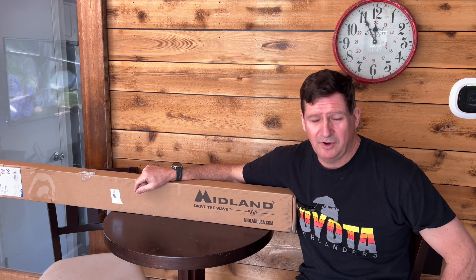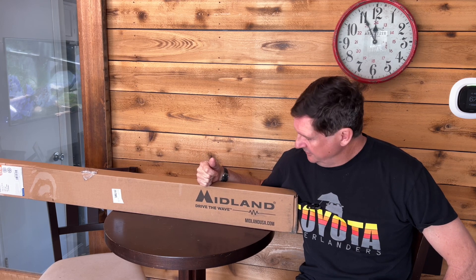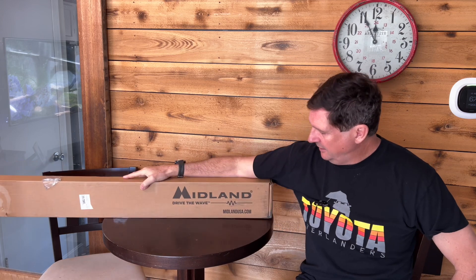Hey, what's up everybody? This is Brian from Toyota Overlanders, and today we're going to do an unboxing on a pretty cool product we've been waiting for. This is the Midland Bull Bar Antenna.